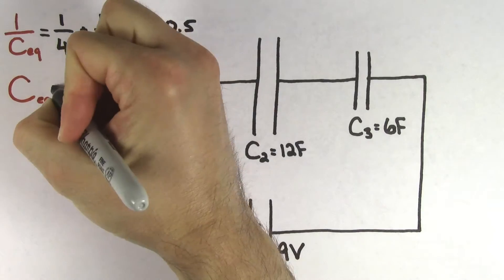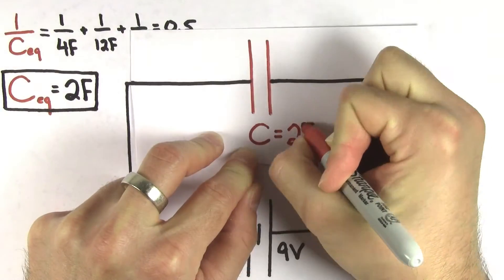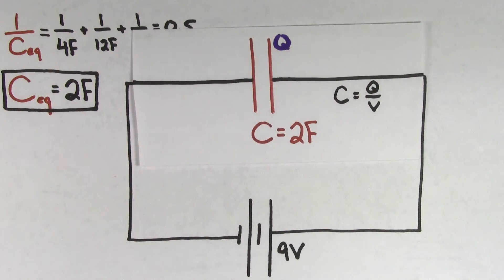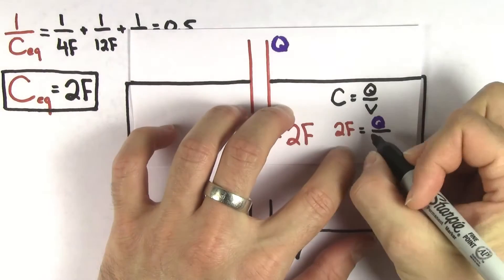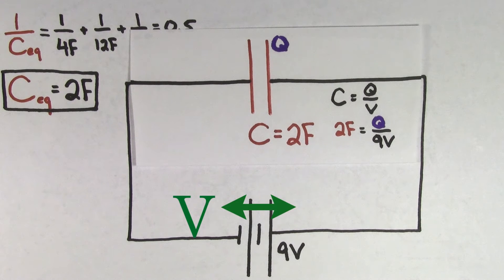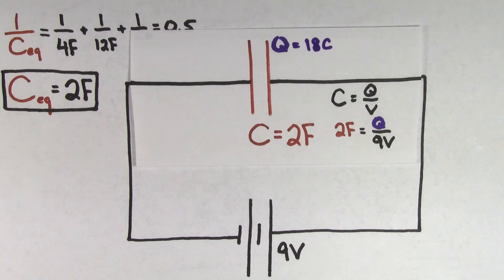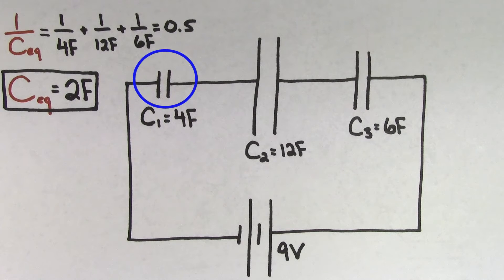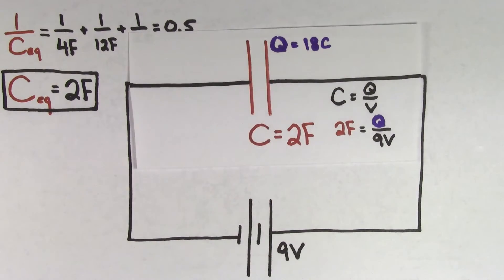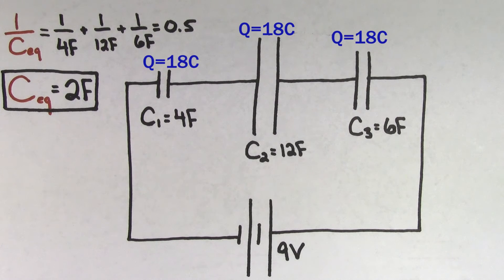So we have to take one over this value of 0.5 that we found, and if we do that, we get that the equivalent capacitance for this series of capacitors is 2 farads. Now that we've reduced our complicated multiple-capacitor problem into a single-capacitor problem, we can solve for the charge stored on this equivalent capacitor using capacitance equals charge per voltage. We can plug in the voltage of the battery because the voltage across a single charged-up capacitor is the same as the voltage of the battery that charged it up. Solving for the charge, we get 18 coulombs — and since the charge on each of the individual capacitors in series is the same as the charge on the equivalent capacitor, the charge on each individual capacitor is 18 coulombs.